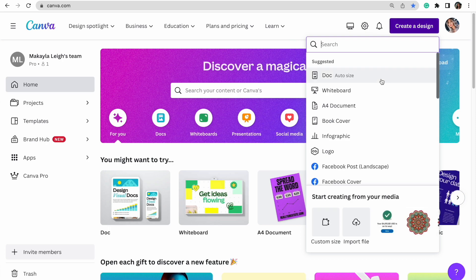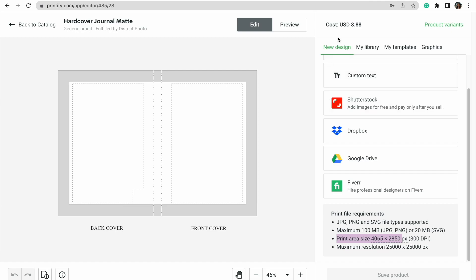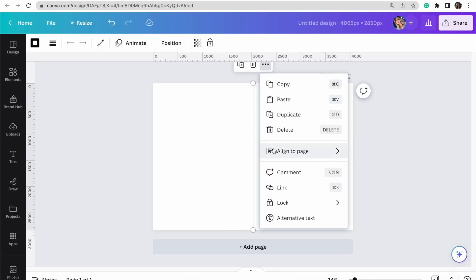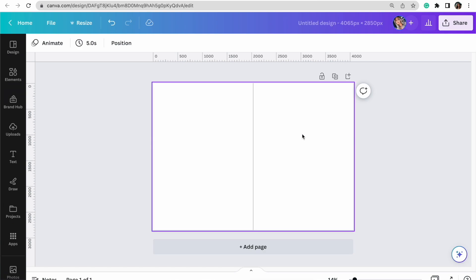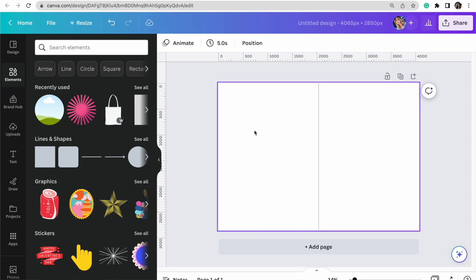I'm going to head to Canva, create a design, go to custom size, and copy and paste those dimensions so that I create my artboard exactly right. Now we have our artboard fit exactly to the Printify dimensions. When designing covers, remember there is a front and a back — I'll draw a line down the middle so I know where my front and back covers are. The right side is the front cover and the left is the back, just like how a book folds.